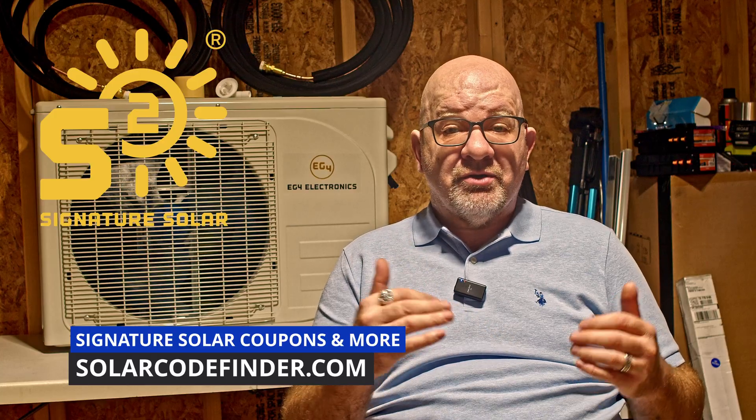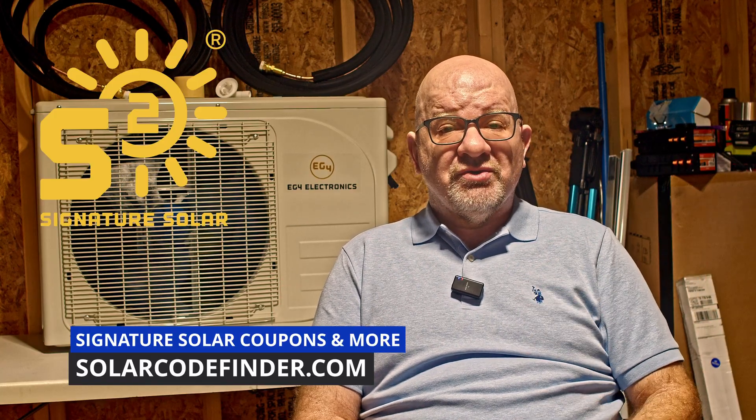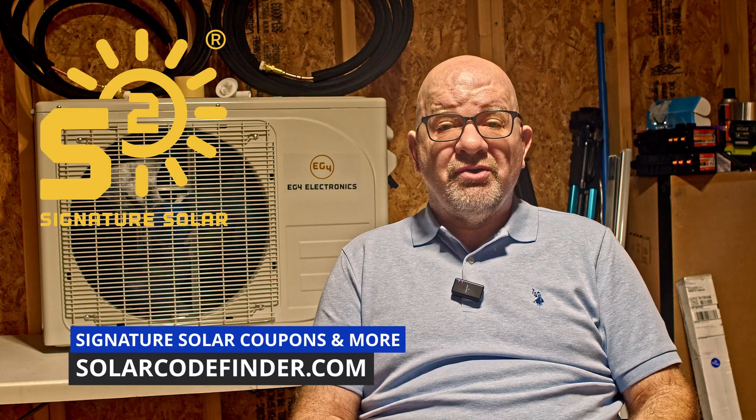It's not industrial grade, but absolutely reliable for residential or homestead use. And if you're already looking at picking up this unit or other gear at Signature Solar, 50% off is yours with the exclusive coupon code in the description below.